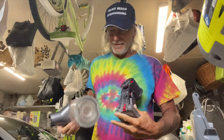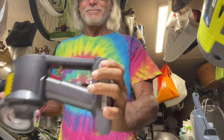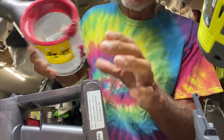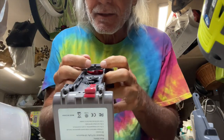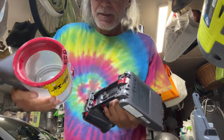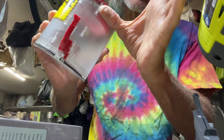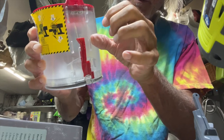Alright, so anyway — look, I'm going to show you on this. If you look here you see there's two contacts right there and they're copper. If you look on the Dyson here you're going to see that there's two contacts right there as well.